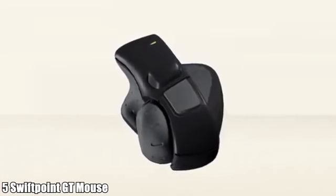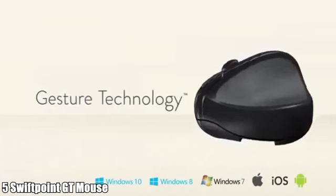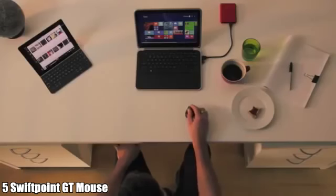So what we've done is developed the SwiftPoint GT with gesture technology — an innovative device that has both the power of a mouse and truly natural touch gestures. The SwiftPoint GT is the first mouse in the world to give smooth panning and flicking without having to reach for the screen.